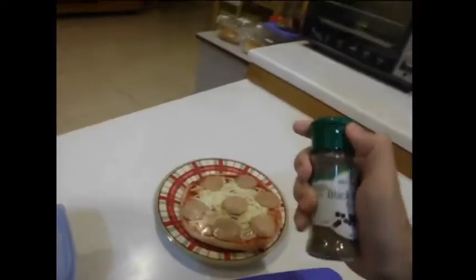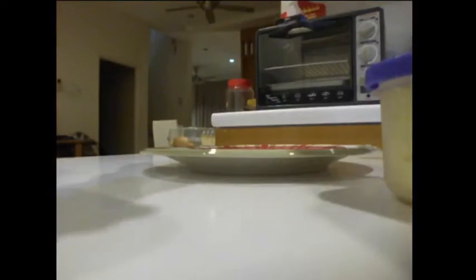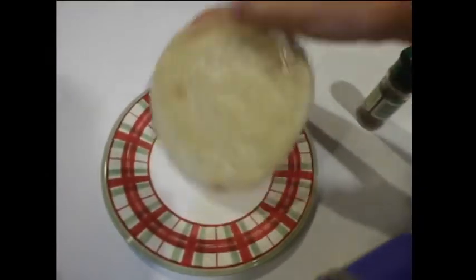First thing we need to do is add some pepper because the store-bought one didn't come with pepper. Oh, I forgot to unwrap the wrapper — so yeah, we need to do this first. This might take a while because I'm using one hand.